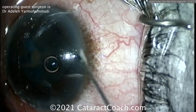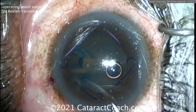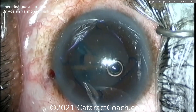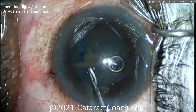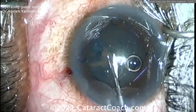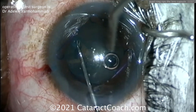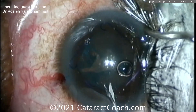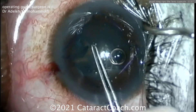Maybe just finish the rhexis in the other direction — and micro scissors are now going into the eye. You can go distal past the break, cut the capsule, and then finish the rest of the rhexis. You can grab that cut area to make a flap and do a clockwise capsulorrhexis for the remaining ten clock hours. I'm watching the scissors go in — going past the rip area and making a cut in the capsule. That's great — I like that approach.